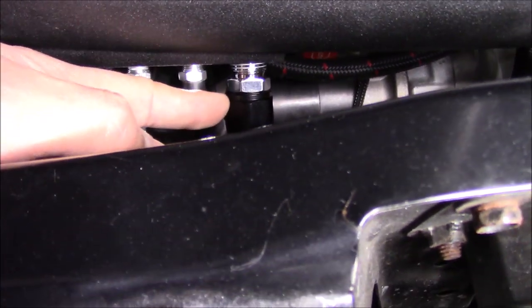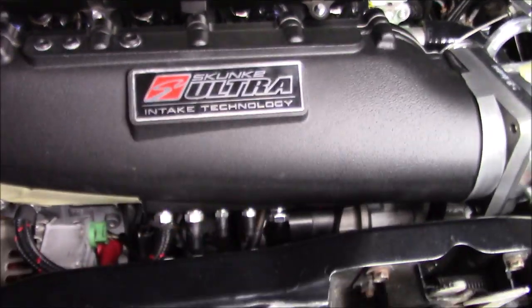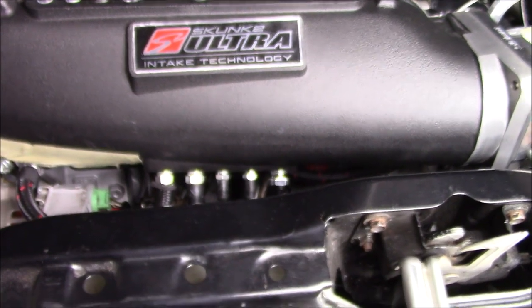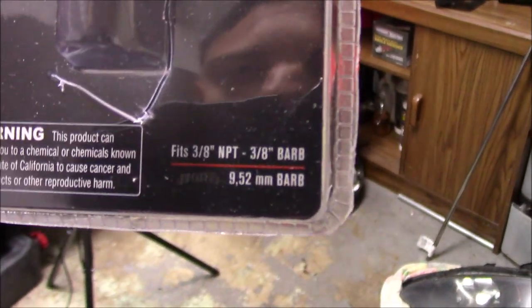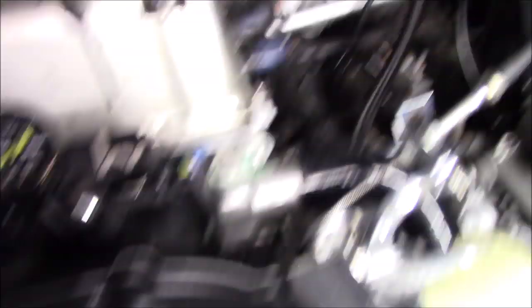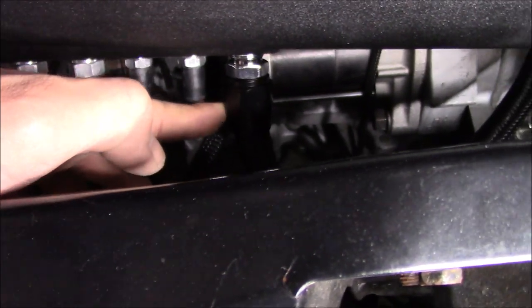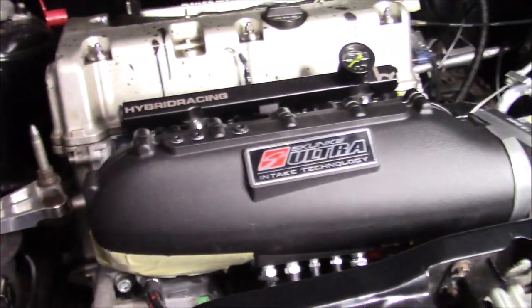One of you guys mentioned it and then I also emailed Skunk2 — in my last video when I was assembling the manifold there was one port I didn't know the size of, bigger than all the others and it didn't come with a fitting. Turns out it's a three-eighths NPT with a three-eighths barb. I put that fitting on there and ran my brake booster hose all the way to the brake booster. I'm ordering some line finishers to make it look nicer.